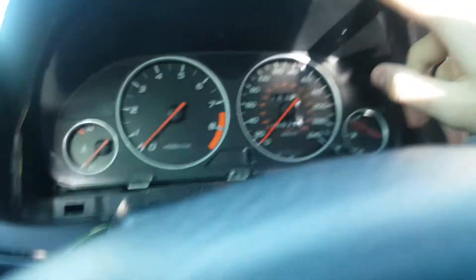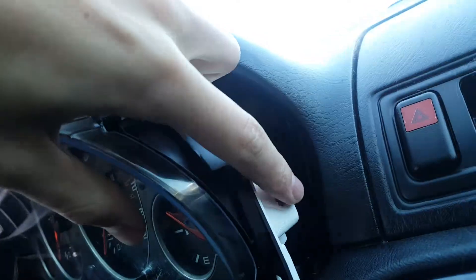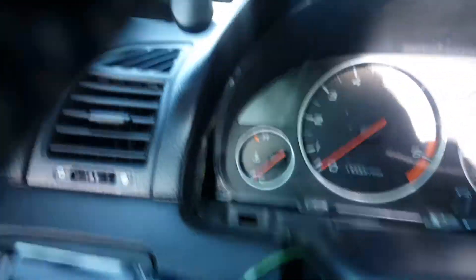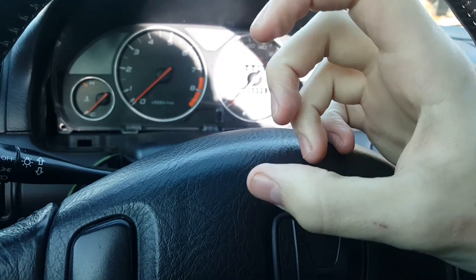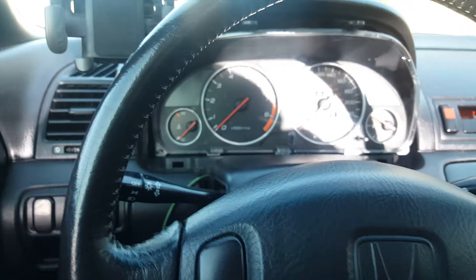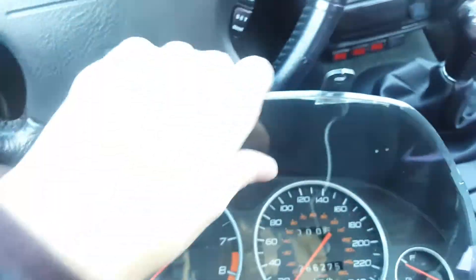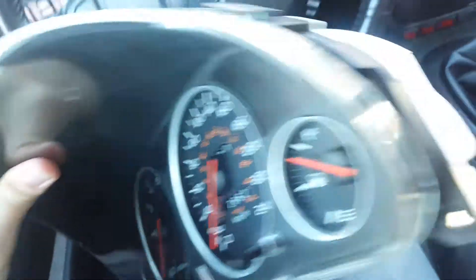You got all four screws out now, right? So you just kind of take this thing and pull it forward. Now it's pulled forward. There are three plugs in the back - two on top and one on this side. What you got to do is press this thing on top pretty hard and pull the plug back. It's going to be a little bit difficult, but just keep at it for a couple minutes. After you unplug them, it's completely free to come out.